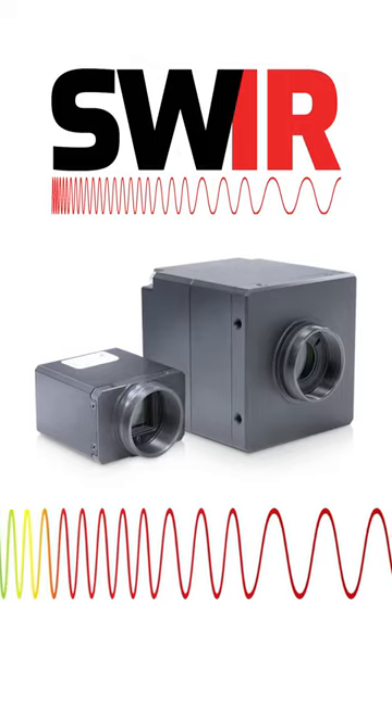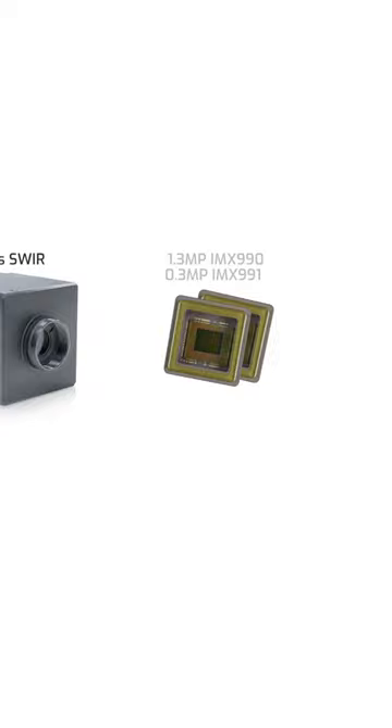Lucid offers two shortwave infrared cameras: the Triton SWIR Camera and the Atlas SWIR Camera. But why are they different sizes? Well, even though they both use the same Sony InGaAs sensors, the IMX 990 and the IMX 991, there are important differences between them.